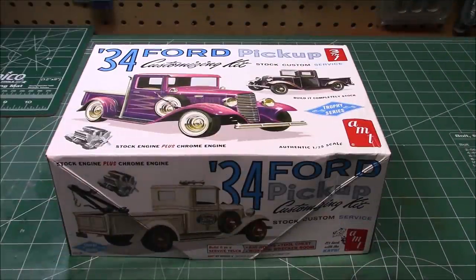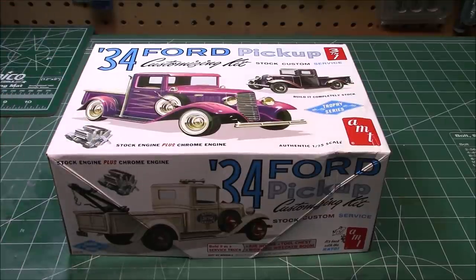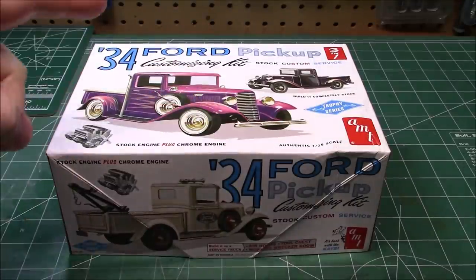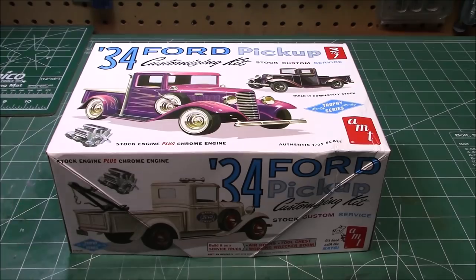Today on the workshop, we're going to be reviewing, building up, and painting, and doing some weathering on AMT's '34 Ford Pickup 3-in-1 kit. You can build it as a stock, custom, or service vehicle.